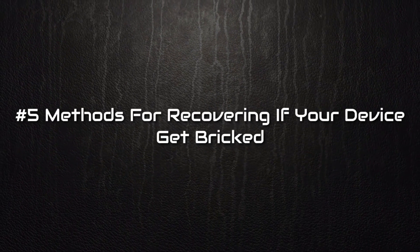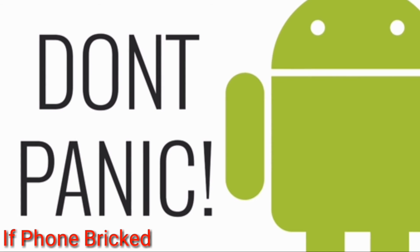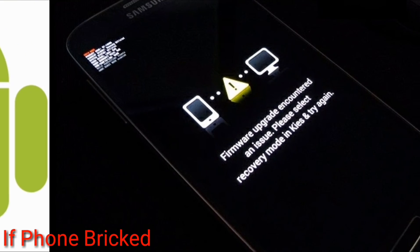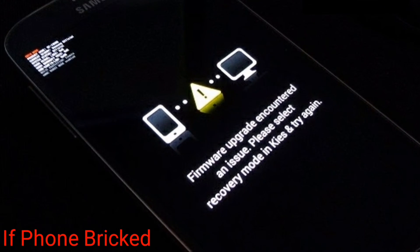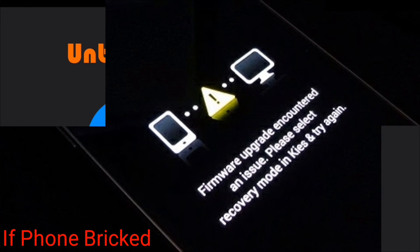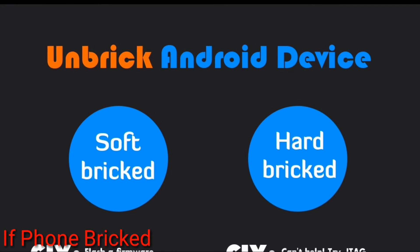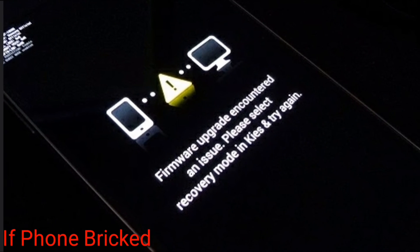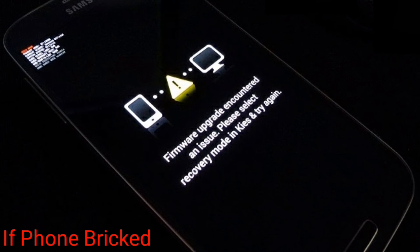Number 5: Know methods for recovering if your device gets bricked. Before rooting you must know the method to unbrick your Android device, because if your device gets bricked then your Android will only show the boot animation and it will take a long time to rush to a customer service center to get your device flashed. So it is better to know the method to unbrick your Android — you can search on Google and get all the important files before rooting so that you can fix it yourself.